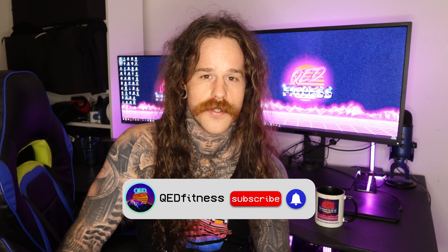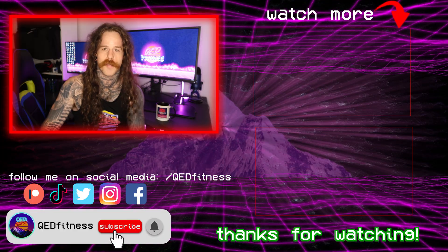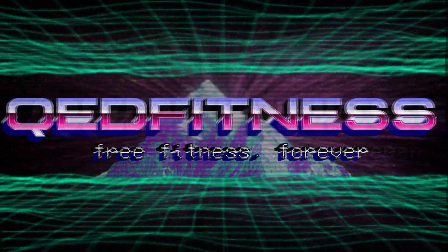I hope you learned something throughout the video, and if you did please subscribe to the channel and share the video if you think it deserves it. My name is Nicky, this is QED Fitness, and remember — knowledge is power. Catch you next time.